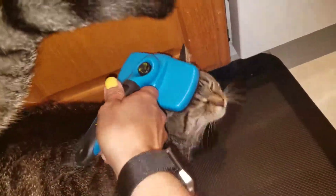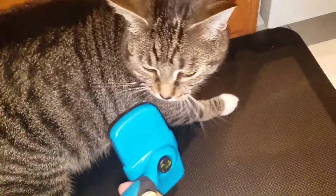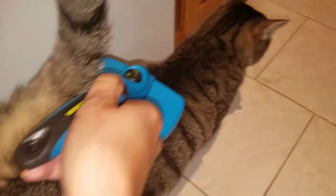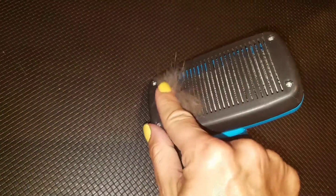Definitely more than the other one — we had one kind of like the Furminator, the single one, and that just seemed to tug at them a bit. So let me just show you — this is like 15 brushes with it, and as you can see, it's easy to just brush right off.